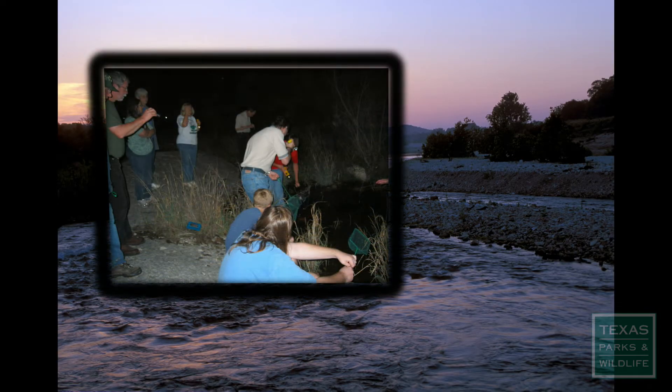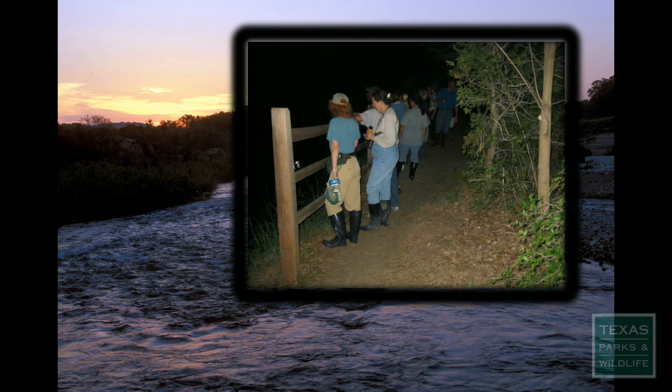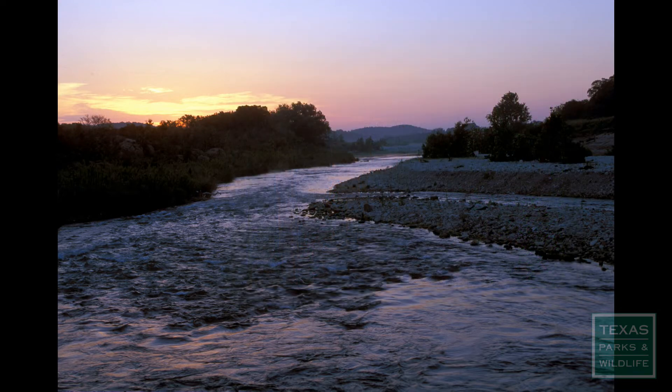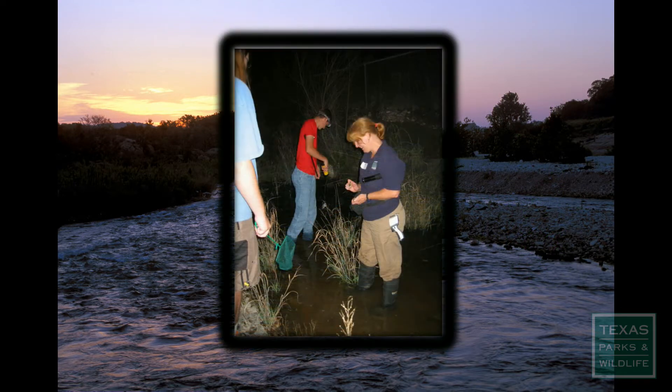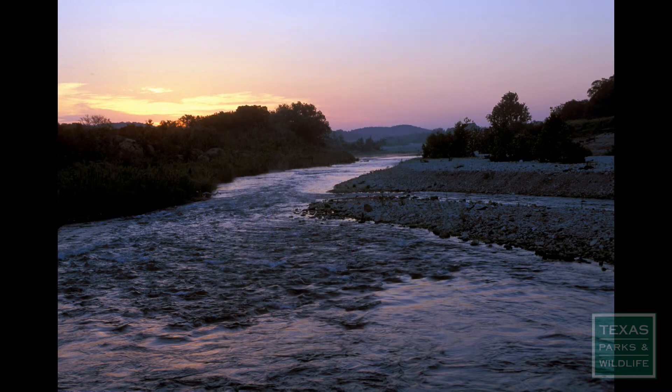Texas Nature Tracker volunteers conduct nighttime frog call surveys at wetlands throughout the entire state of Texas. Learning how to identify these calls can often be challenging, but it isn't always as difficult as it seems. Here are some tips on how to find and identify frogs.